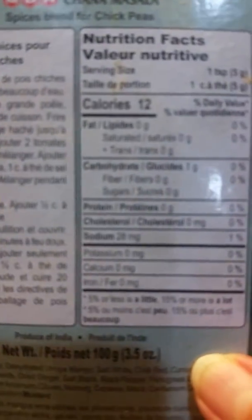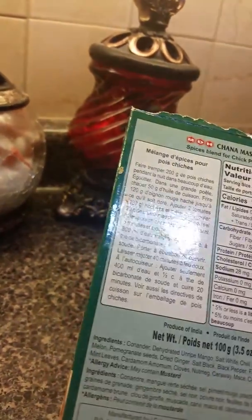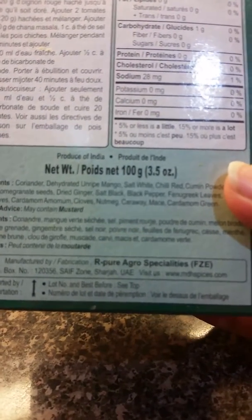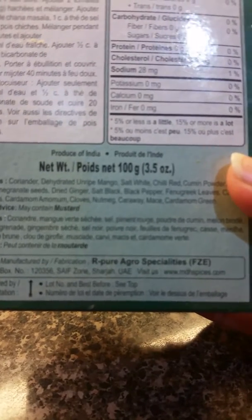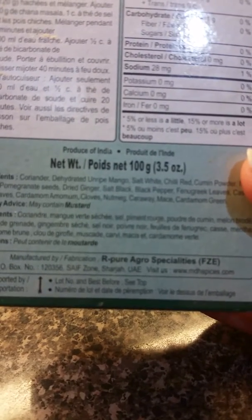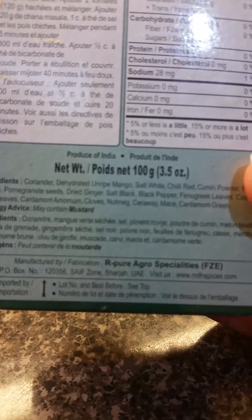Let me see if I can find the ingredients. It's very small, I cannot really read it, but I'll try my best. It has mango, salt, coriander, chilies, cumin powder, pomegranate seed, dried ginger, black pepper, fenugreek leaf, mint leaf, cardamom, clove, nutmeg, mace, and green cardamom.